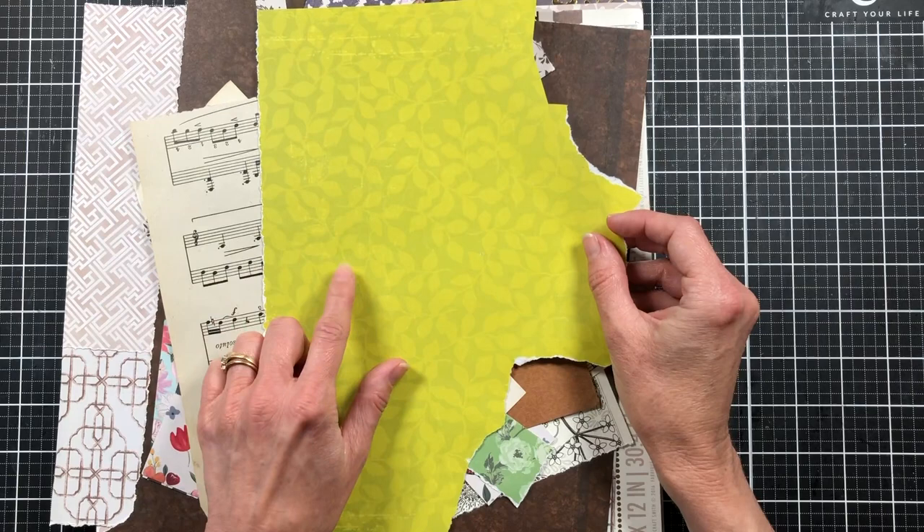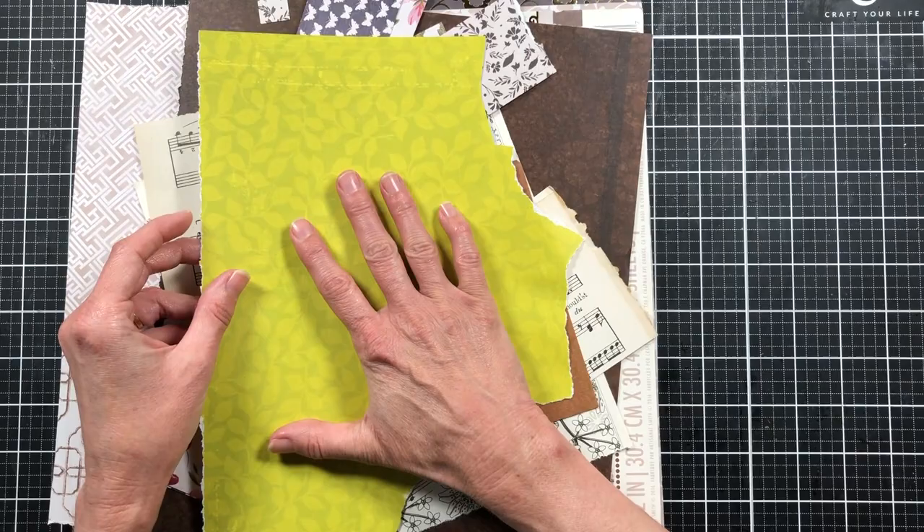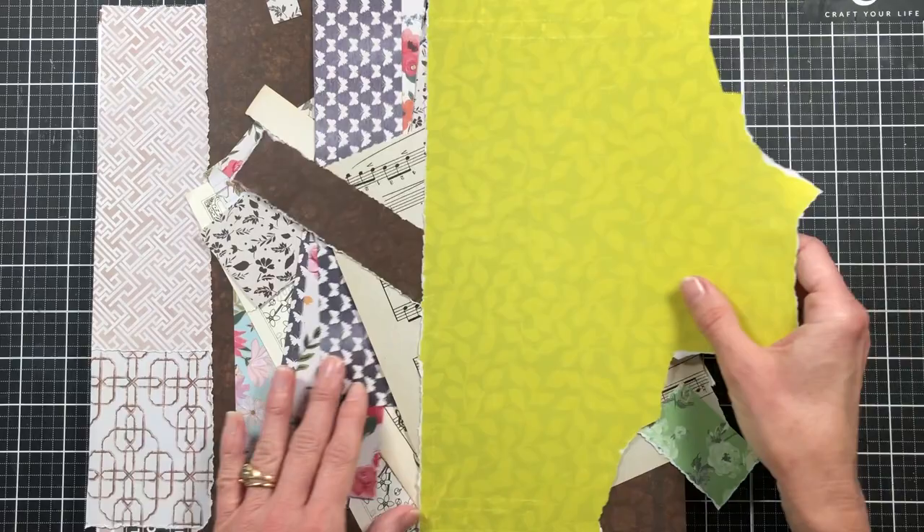I want to keep these Freebie Share Saturday projects super inexpensive so that you can make them without having to go out and buy supplies. I have different cardstock and scrapbook paper I'm never going to use, so I've pulled some out — including colors I wouldn't normally use, like this bright lime green. The way we're going to use it today, it won't look this bright when we're done.